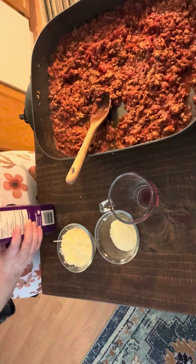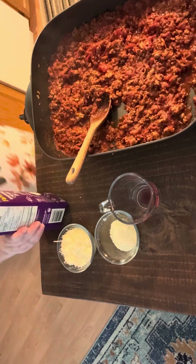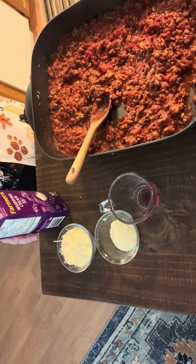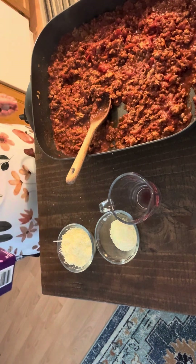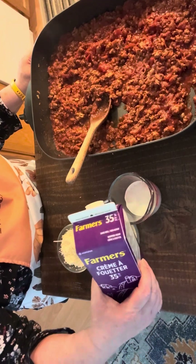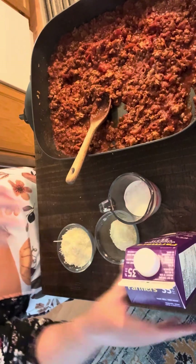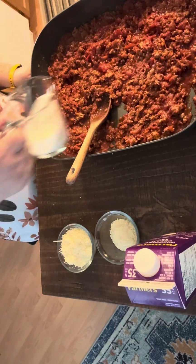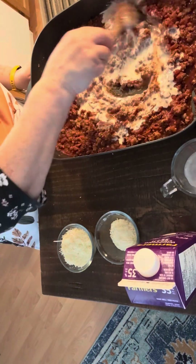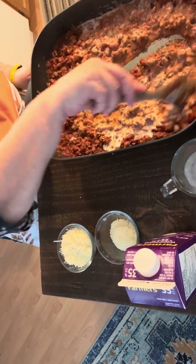Now to finish this off, you're going to want to add a quarter of a cup of heavy cream. I have whipping cream here — a quarter of a cup. Stir in a quarter cup of whipping cream or heavy cream and give that a stir. This just kind of mellows everything out and makes it nice and creamy.